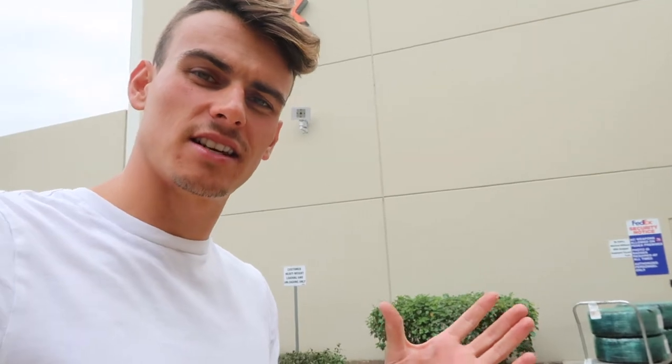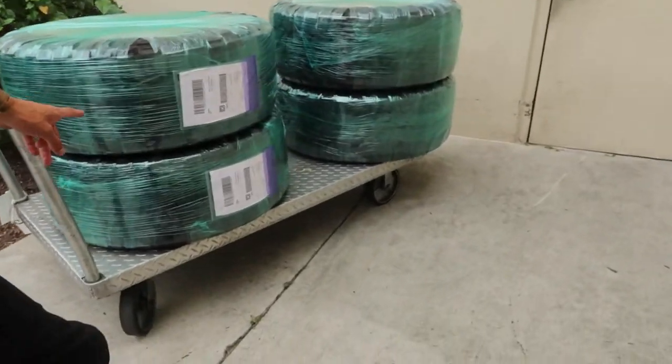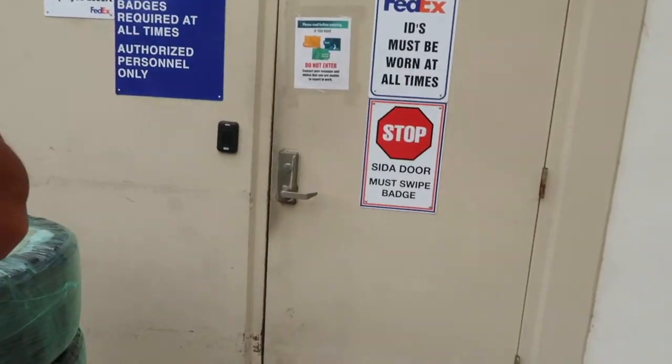It's the next day. We are back at FedEx. I checked online and there was a site called Ship Next that I used. I affixed the labels onto the tires and I'm dropping them off to get shipped at FedEx.